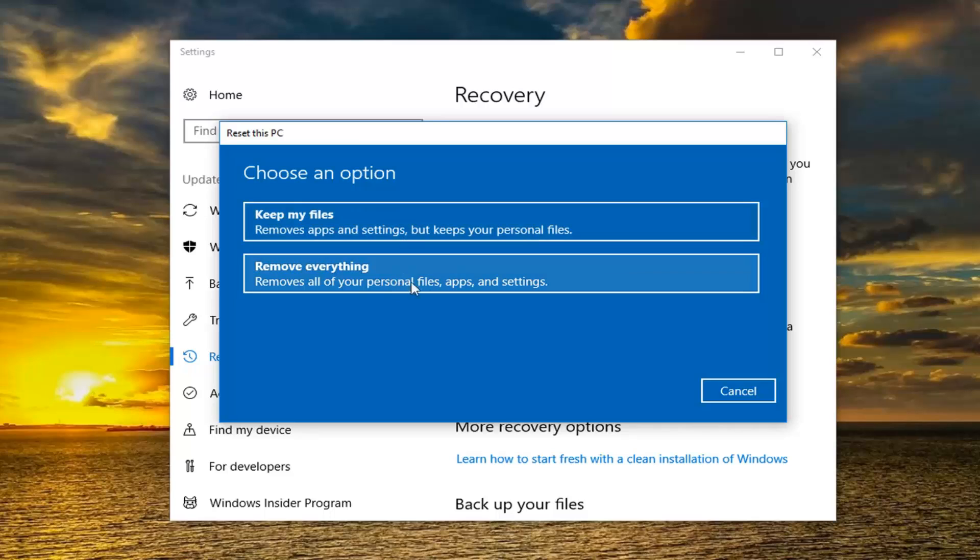The second option, Remove Everything, will literally remove everything and start back with a clean Windows 10 slate. I would suggest that one if you want to do a complete factory reset, clean and restore. And that's what I'm going to be doing in this tutorial today.